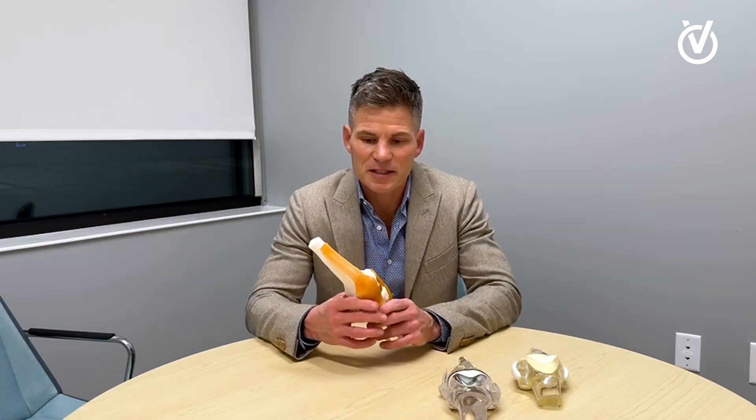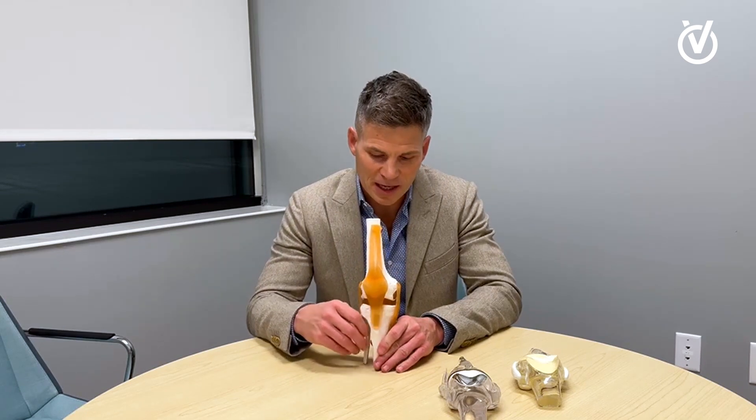Hello, my name is Dr. Michael Wann. I'm an orthopedic surgeon at OrthoVirginia, specializing in hip and knee replacement. I recently received a question from one of my patients: what exactly is a sub-V knee? So I want to tell you in about 30 seconds what the sub-V knee is.